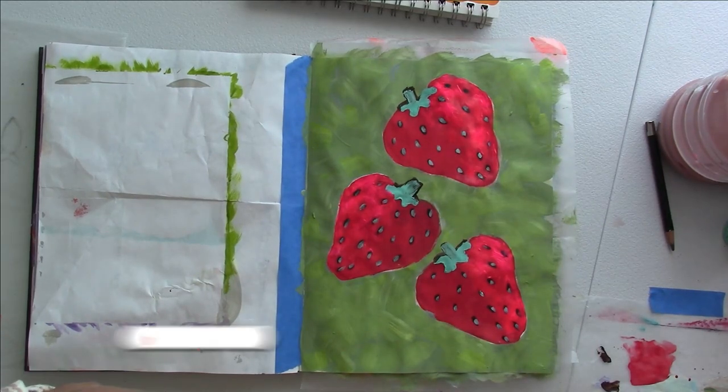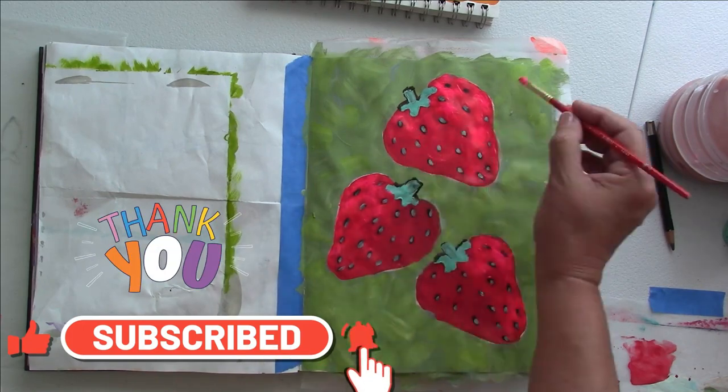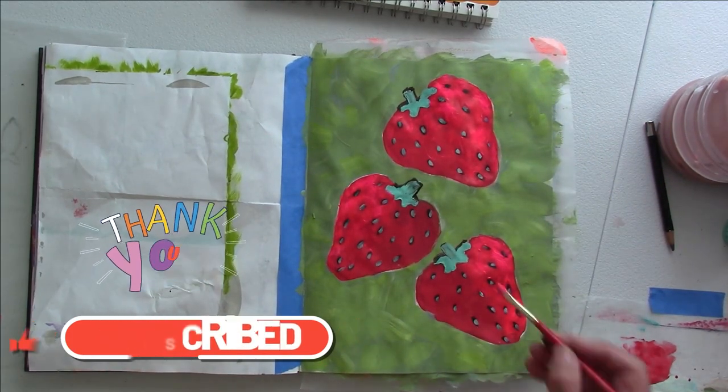If you're new to this channel, consider subscribing if you like acrylic painting, art journaling, and more painting tutorials.